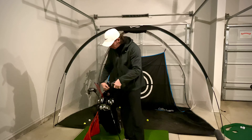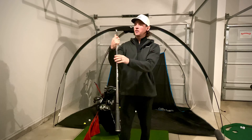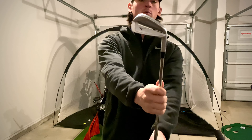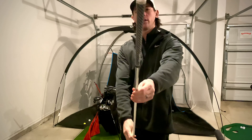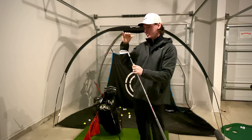I've also got the three-hybrid. Moving down into the irons, I am using the Mizuno JPX 921 Tours with the KBS Money Taper 120 shafts and Golf Pride Z grips. These are pretty solid irons right here.